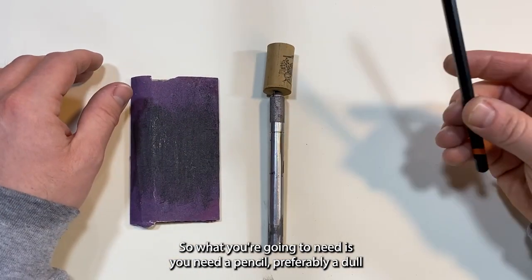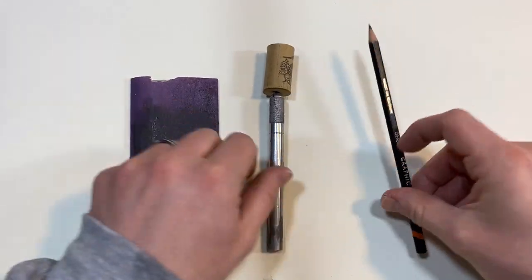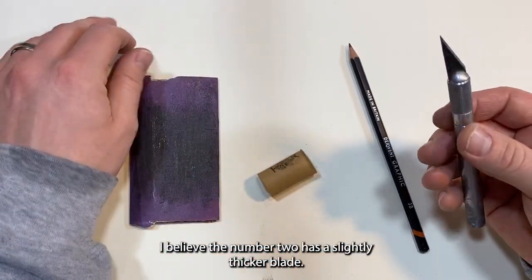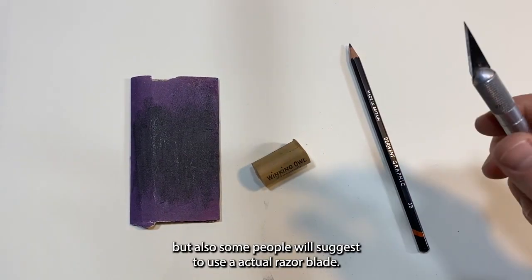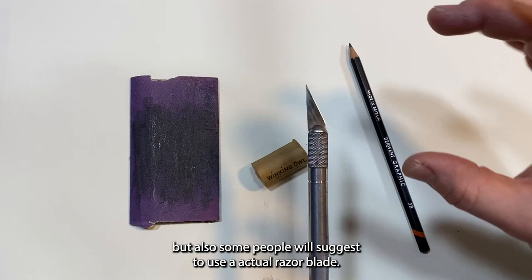What you're going to need is a pencil — preferably a dull one, but this one will work just fine. You'll need an X-Acto knife, probably a number one or number two. The number two has a slightly thicker blade, which I typically prefer.